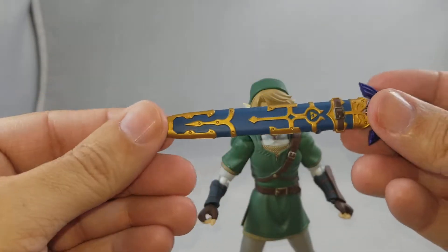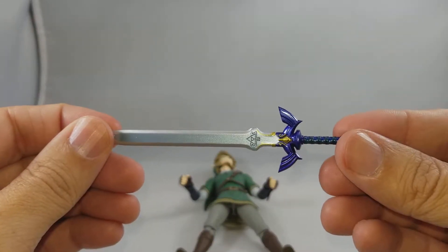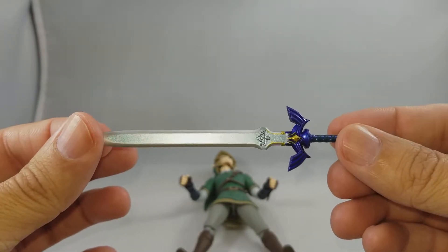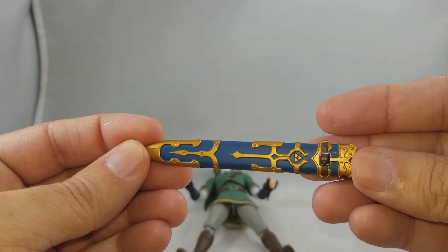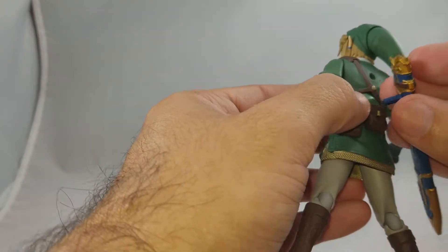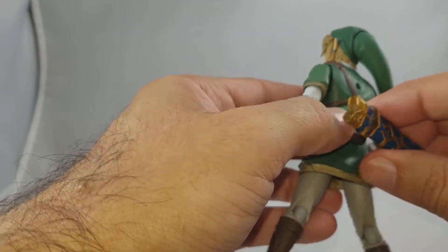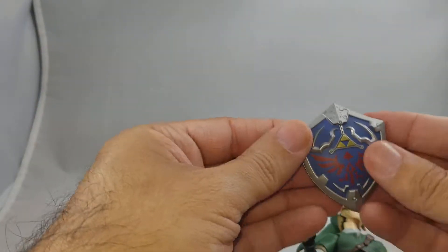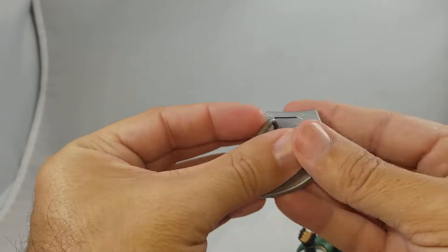The standard edition comes with the master sword, which is beautifully done — perfect paint application, looks absolutely gorgeous. It also comes with the sheath for the master sword, which fits perfectly into the back. The other accessory the standard edition comes with is the Hyrule Shield, which is also beautifully done.